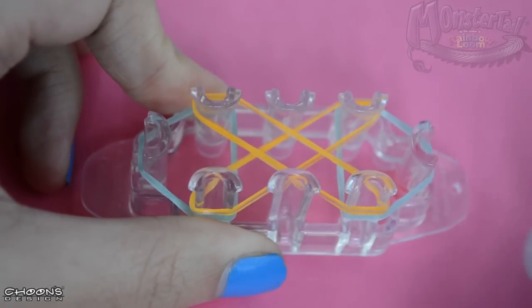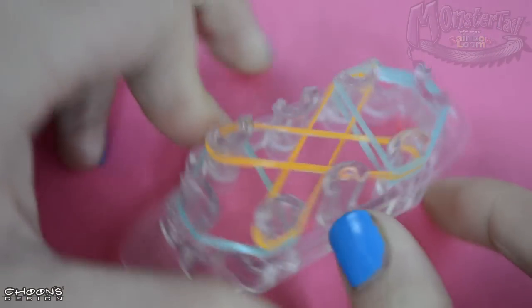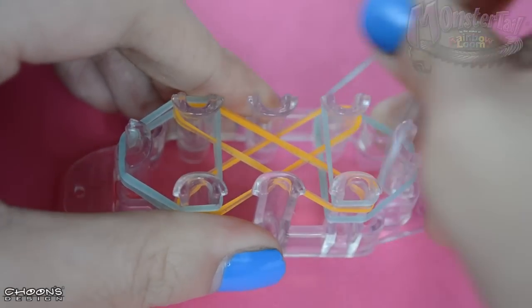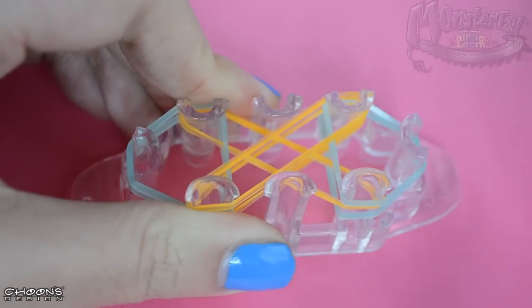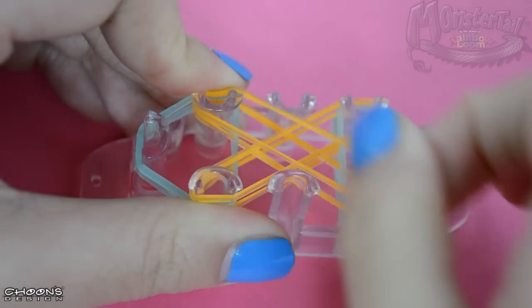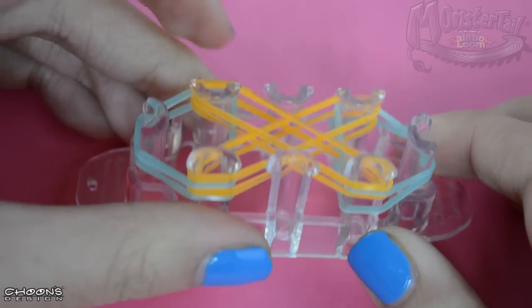We're going to do this one more time, so take one of the green rubber bands and form it in a triangle like this. Turn it around, form it in a triangle like this, and then just take two of the Sunkist rubber bands and cross it. This is what it should look like when it's done.